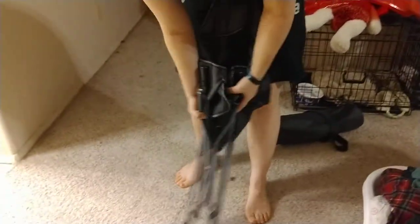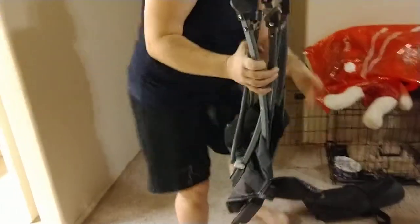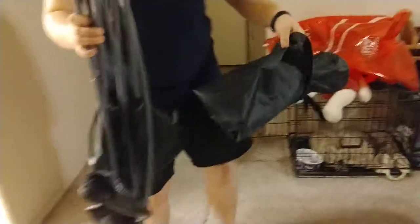I will put the information in the description about its size and the weight limit on it. It just collapses back up, goes in the bag. I'm sure you don't need to see how that works, but a handy little bag.